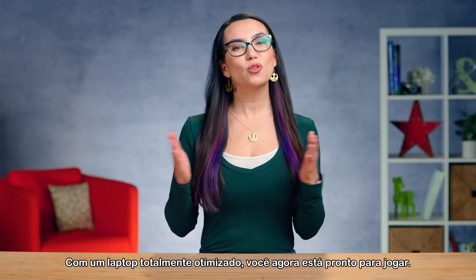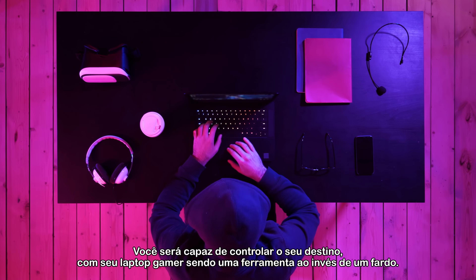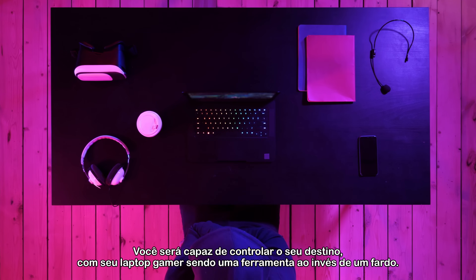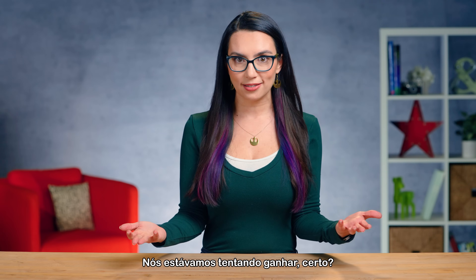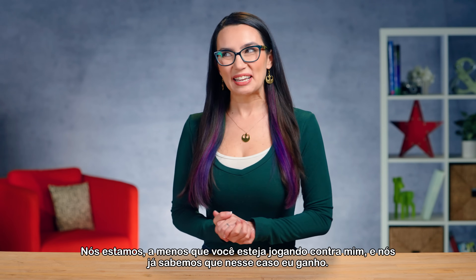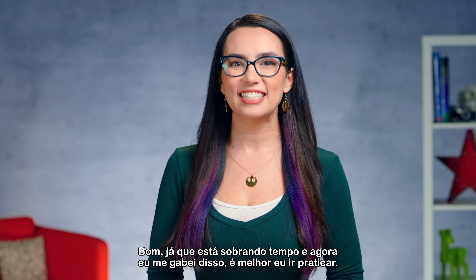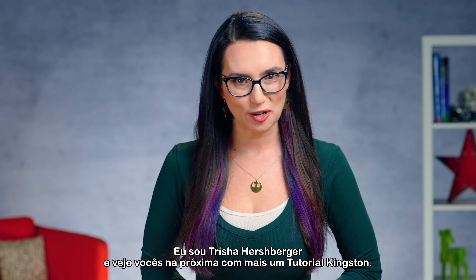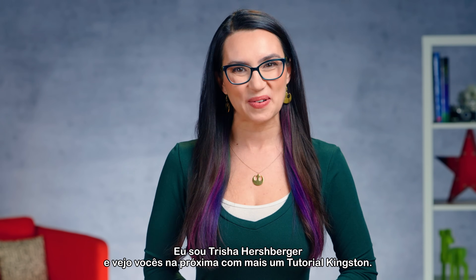With a fully optimized laptop, you're now ready to game. You'll be able to control your destiny as your gaming laptop will be a tool rather than a burden. We're trying to win, correct? Unless you're playing me — and we already know, in that case I win. This is Trisha Hershberger and I'll see you next time with more DIY in 5.